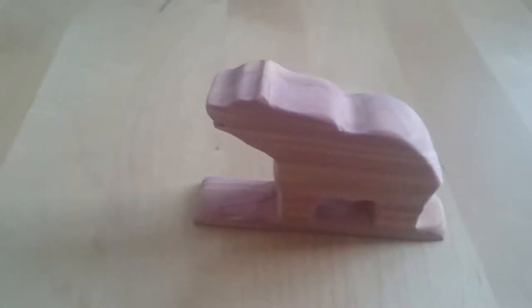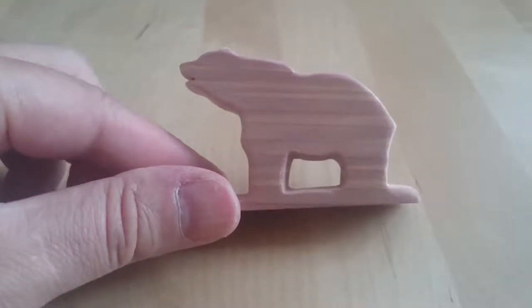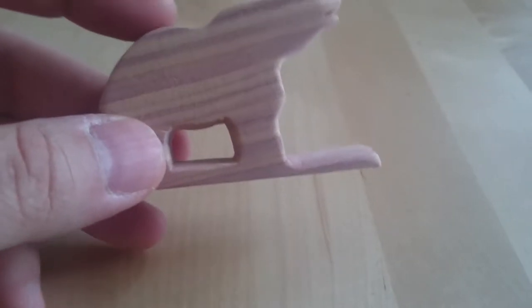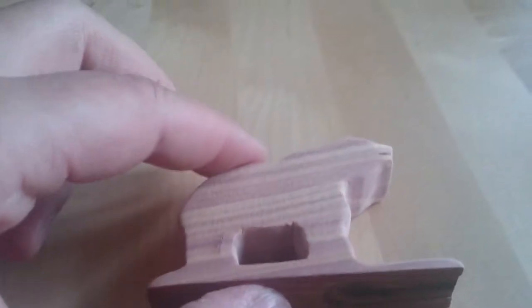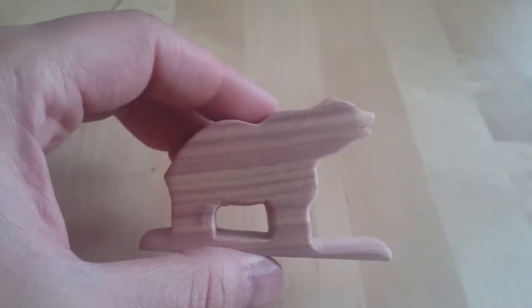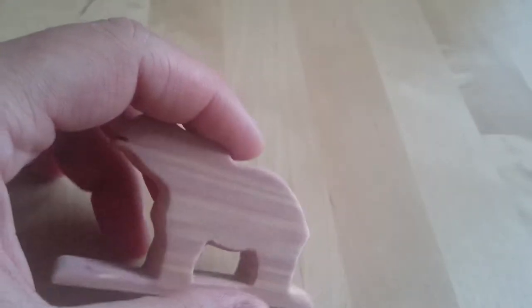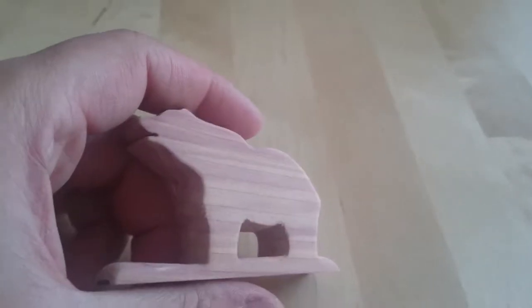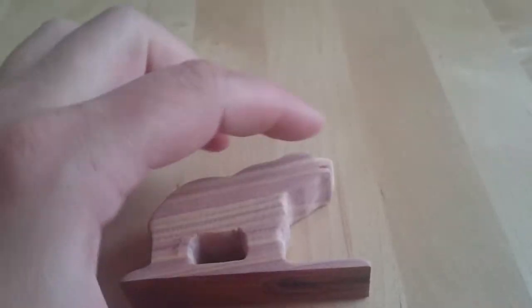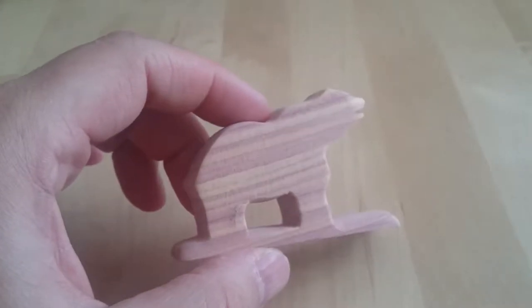I've been working on my Indian flute, and part of it is this totem of a bear — they also call it a fetish. This used to be just a block of wood about this big. After a number of stages, I ended up with this bear carved by hand. I used a saw also, especially for this area here and to create this gap.